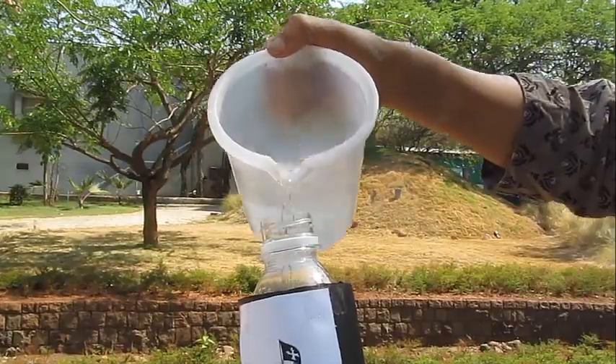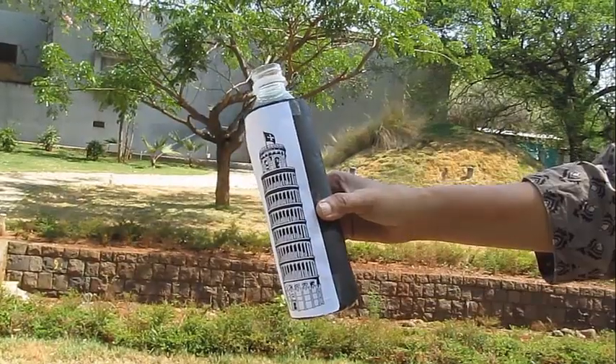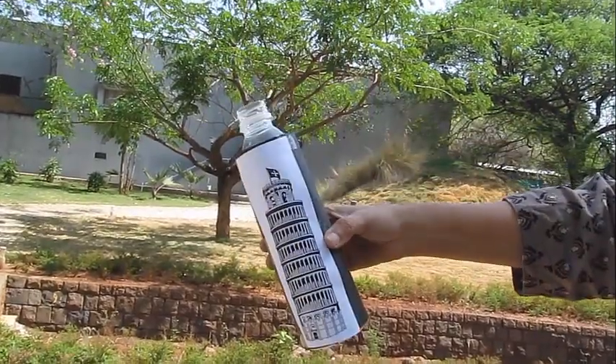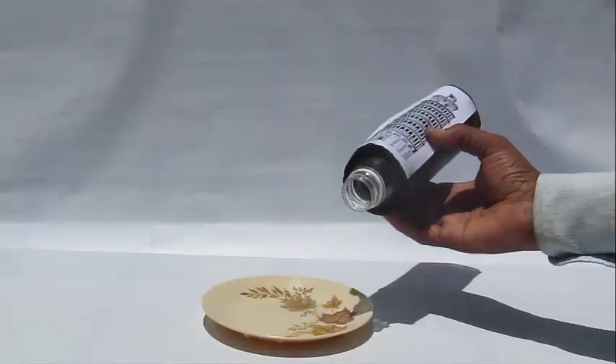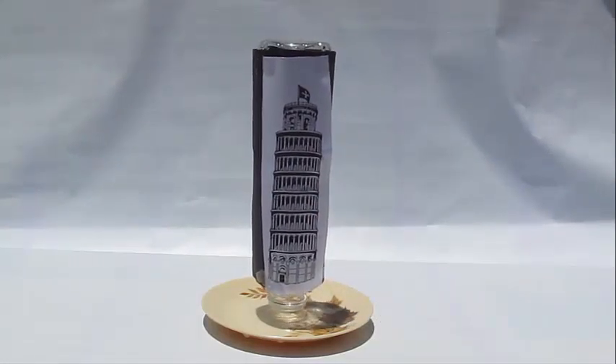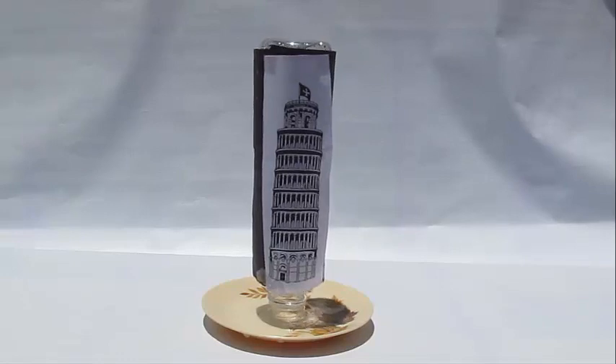You can repeat the experiment, but remember to rinse it with cold water first. This is because if the air is already hot and expanded, it will not try to escape the bottle. So after rinsing it with cold water, put it back on the plate and again the bottle gets drunk and starts to shake.